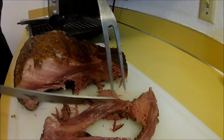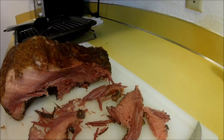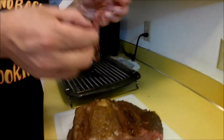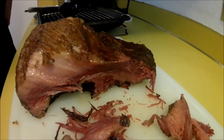We're just going to show you how easy it is to make this. If the meat is too stringy, try reducing your cooking time by a half an hour.